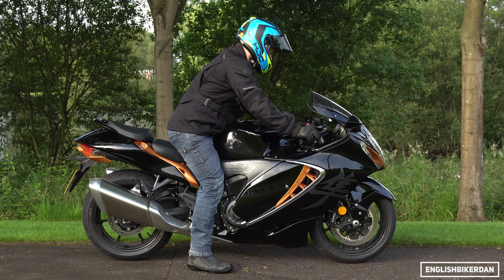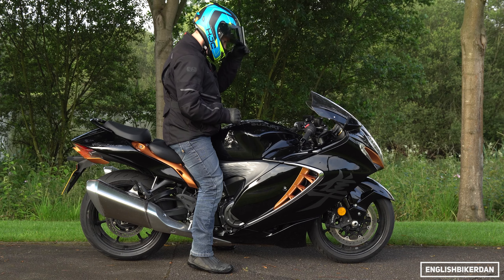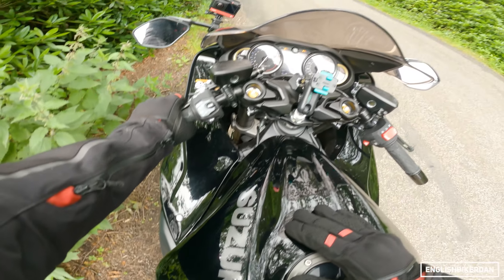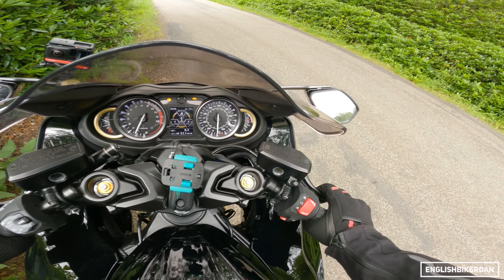I'm on uneven ground here, so the 800 millimeter seat height — I can pretty much flat foot it. 800 millimeters is around about 31.5 inches. 20 litre fuel tank, so good enough for a bit of touring if that's your thing.